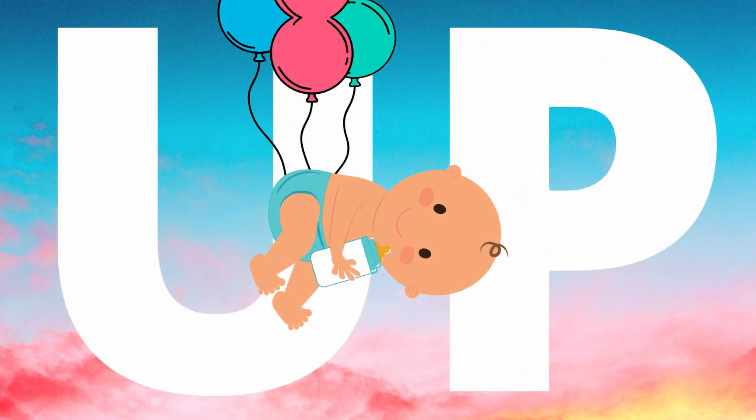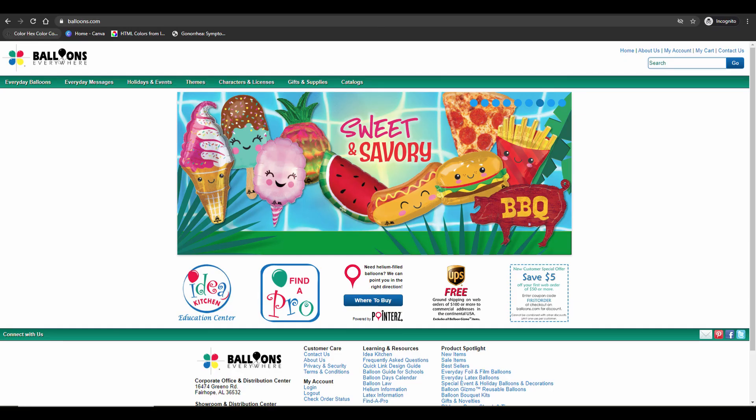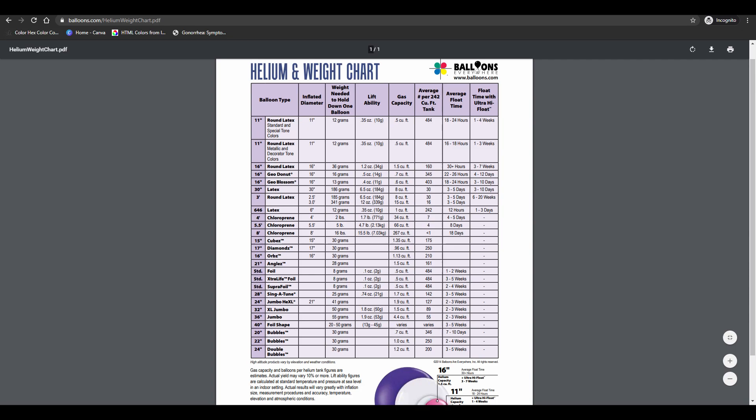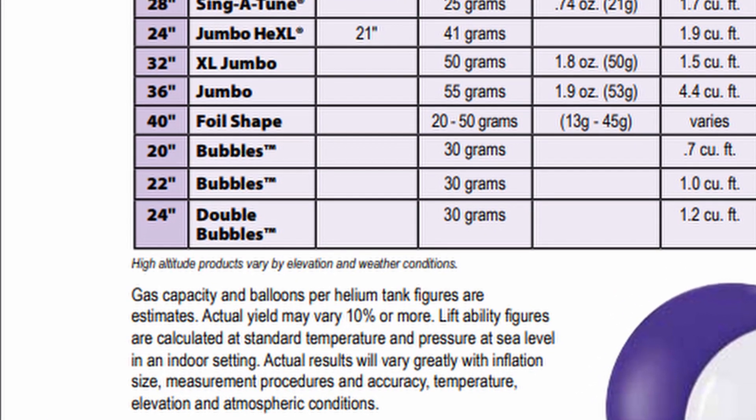I didn't calculate the weight of the strings here because it would require too many variables not super relevant to the prompt at hand — like the length of the string or the string's material. Another factor to consider is that these balloons aren't uniform. Each balloon will be slightly different from the others blown up before it, which will impact the lifting force that specific balloon can provide. The balloon chart from balloons.com even comes with a small disclaimer at the bottom stating that the actual lifting capabilities may differ by as much as 10% depending on factors like altitude, temperature, and the individual's balloon-pumping aptitude.